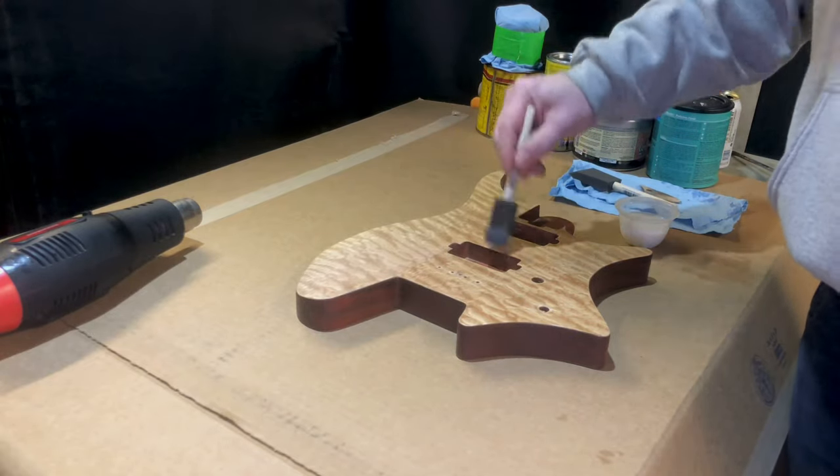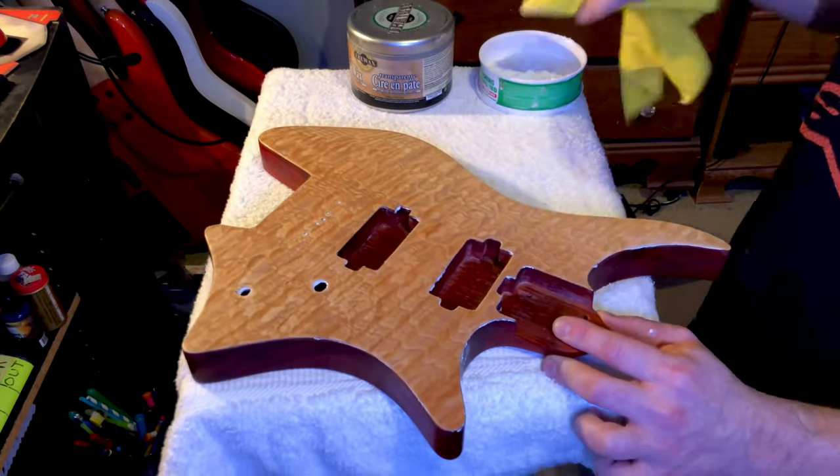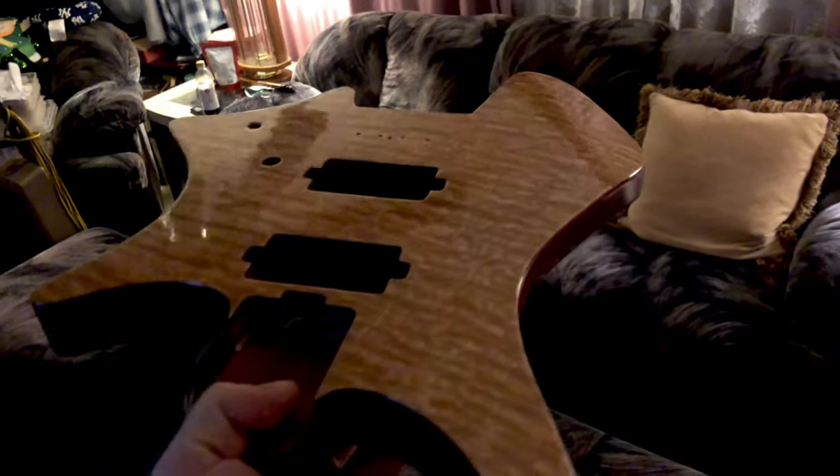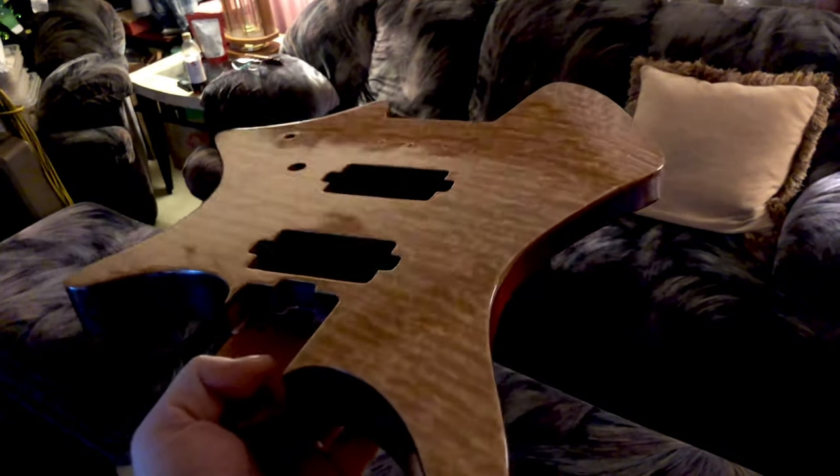On the previous episode of the Earp Headless Mod Project, we went ahead and applied some finish on the body, got it buffed out, got it nice and shiny, and now it's finally time for assembly. So let's get to it.